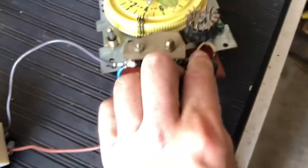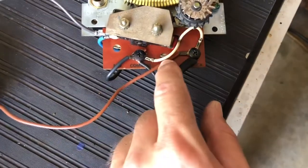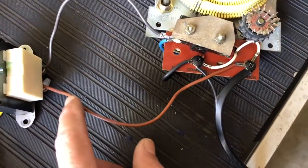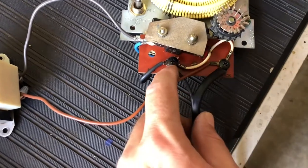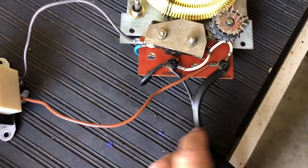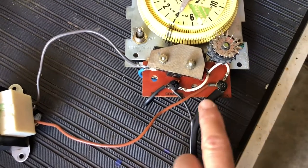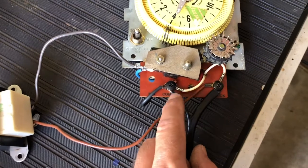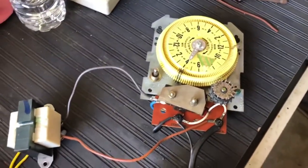And then you have this — this should be white — that goes to your transformer. And then you have the black and the white that goes to your power. The white one will be the common, and the black one will be the positive. That's how you wire it.